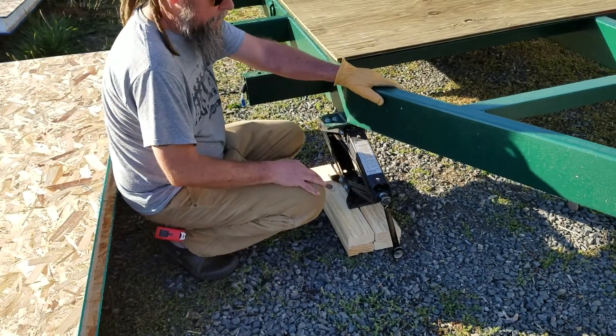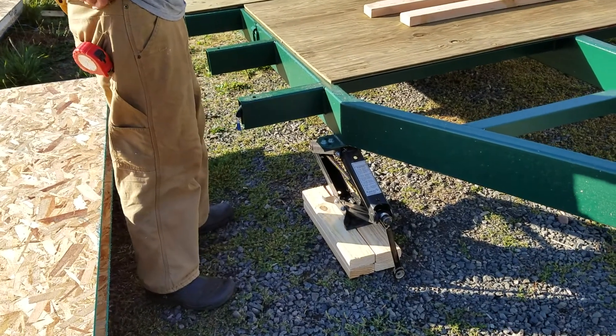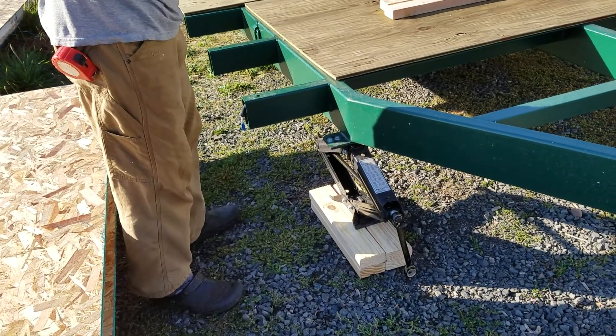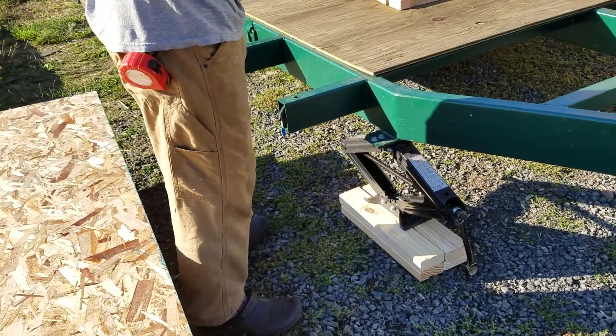At this point we're starting to level it up. The level isn't critical — we want it straight more than level, but it's nice to have it fairly close so it's easy to walk around on and safer. One of the rules here is not to extend these jacks any further than you have to.